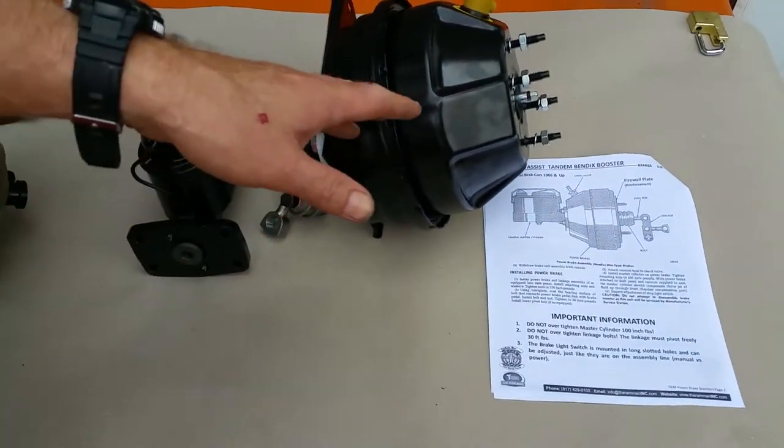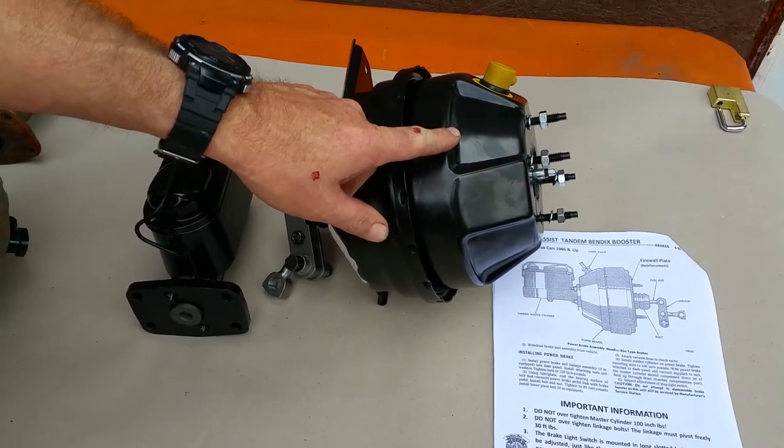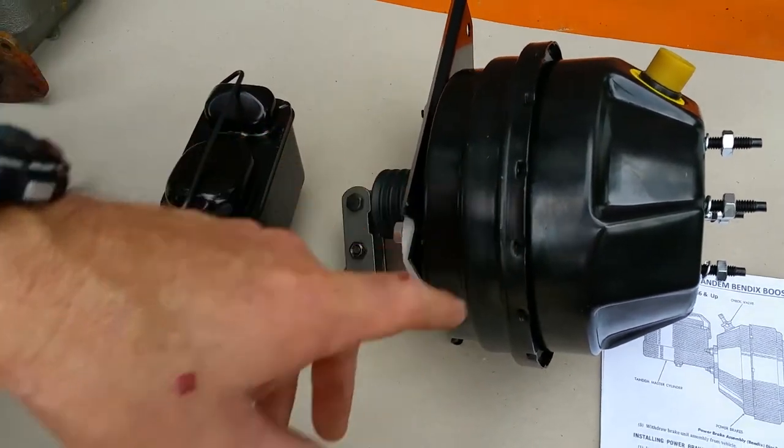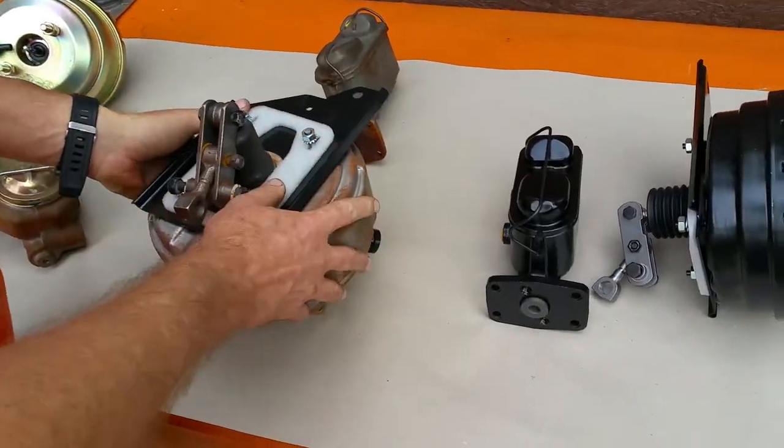Basically what we did was we duplicated the original. This original Tandem Bendix was introduced in 1962. It's the most powerful Mopar booster ever developed. If you notice, this right here is extremely similar to the original.